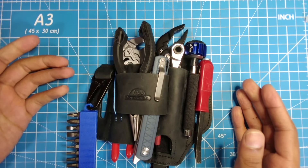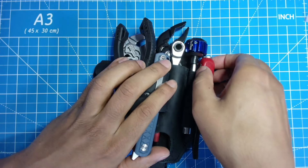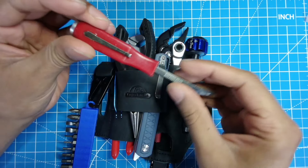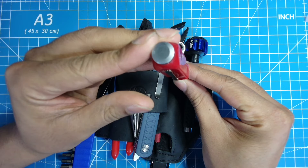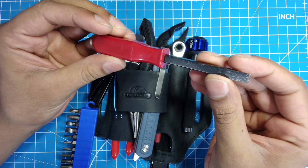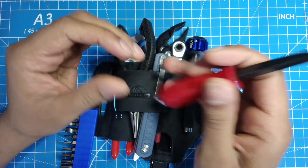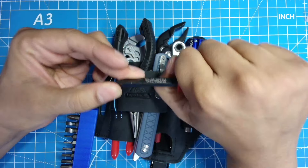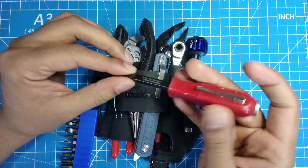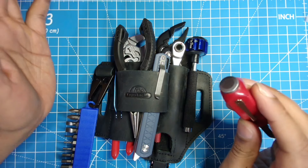Going from right to left, all the way on the right is my Lyle pry bar. It's about a 5-inch pry bar with a strike cap on it and about a quarter inch thick. It's a great pry bar and an excellent tool. I wish they made more models in longer lengths because I would buy all of them. I'll include links to everything in the description.